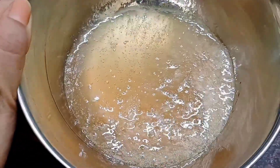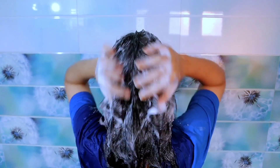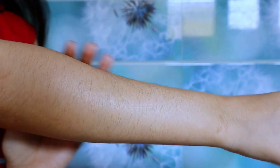Now we apply this gel from roots to ends. It promotes very fast hair growth, so if you want long hair, this is very good for that. It contains vitamin E which will nourish the roots, and it also reduces free radical damage. After keeping it on for around 1 hour, we will wash it off with shampoo and conditioner. You will feel that your hair is smooth and shiny.